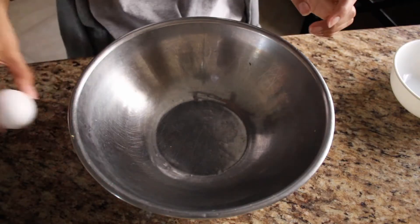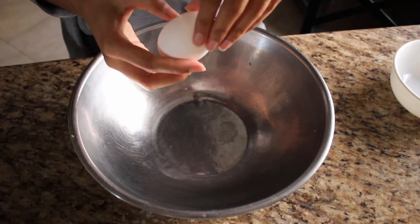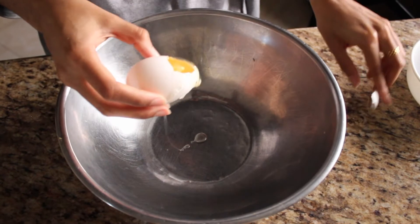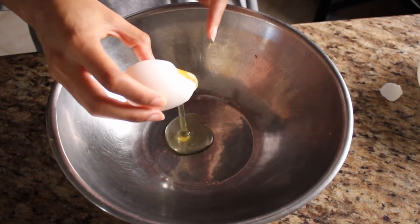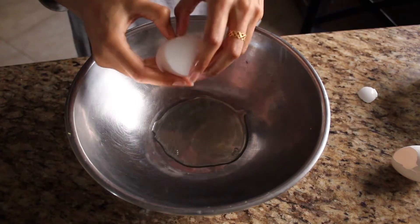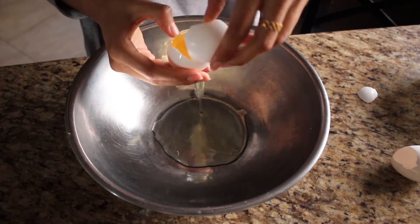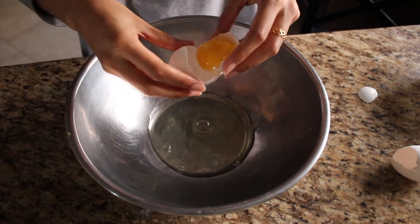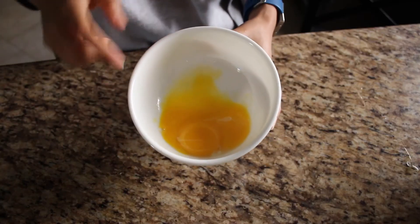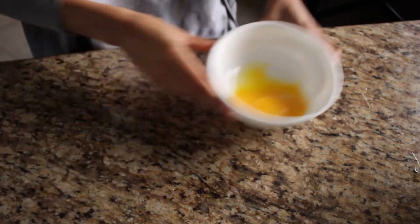These wouldn't be macaroons without egg whites. Crack your egg properly. Here's how not to separate your egg whites — if you accidentally get yolk in the egg white, the macaroon won't come together nicely. So do what I say and not what I do. Crack it like this and use the shell-to-shell method. Now we have our egg whites! Don't throw away those egg yolks — make a smoothie or something.